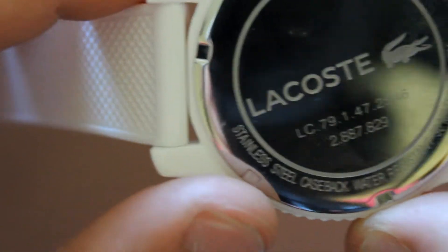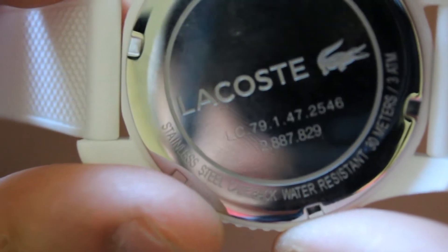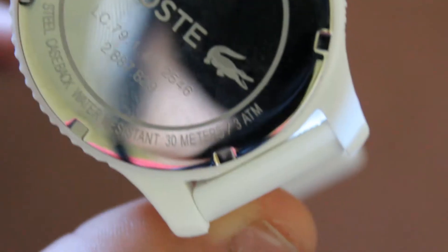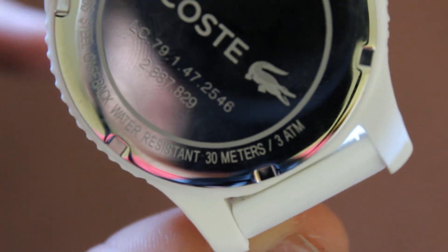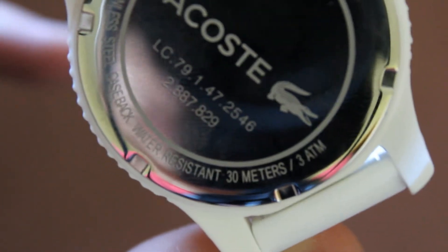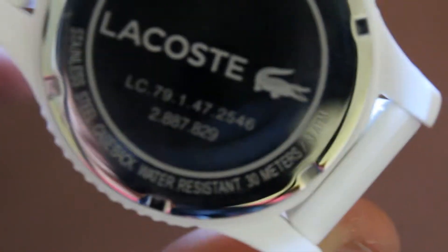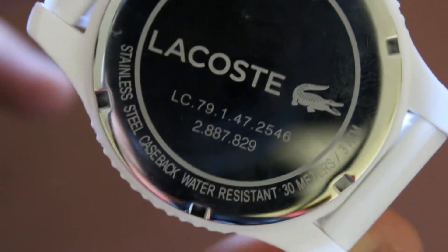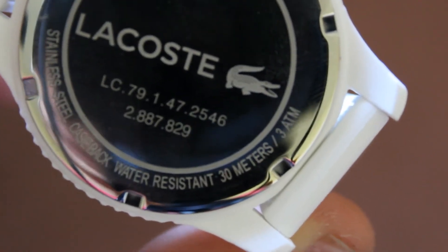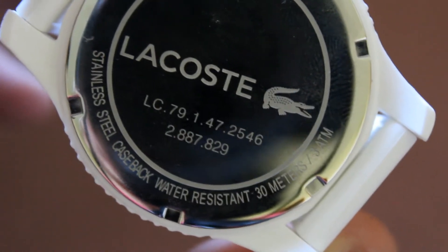Stainless steel case back. It's water resistant, so we can throw it into a lake or pond if we feel necessary. Right here it says 30 meters divided by three atmospheres — they felt we should do the math on that one. I think that comes out to about 10 Kelvin, correct me if I'm wrong. And then LC 0.79.1.47.2546, which I'm pretty sure is an IP address if anyone wants to check it out, and 2.887.829, which I think is a password of sorts.